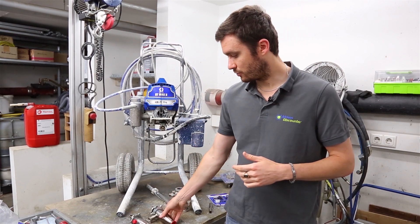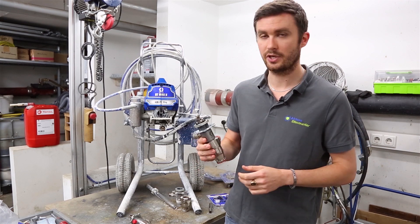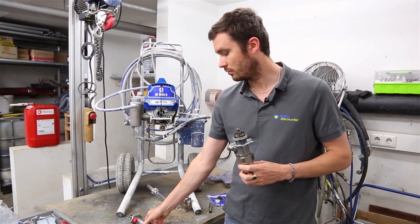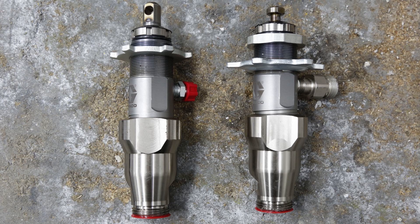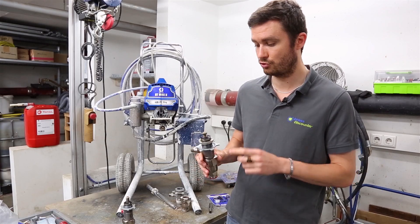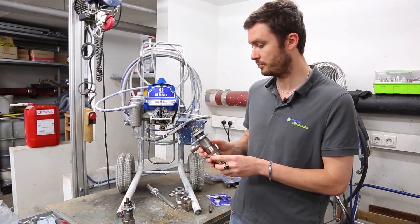Today we have with us two complete pumps. We have the Pro Connect and the normal basic one that we've had for many years. Depending on your pump model, you will have to choose between one of the two if you need to replace the complete pump.